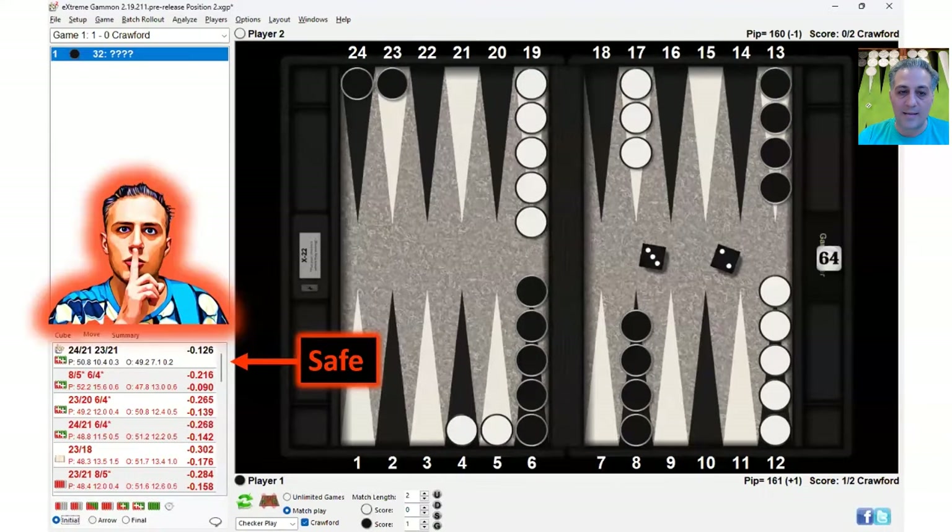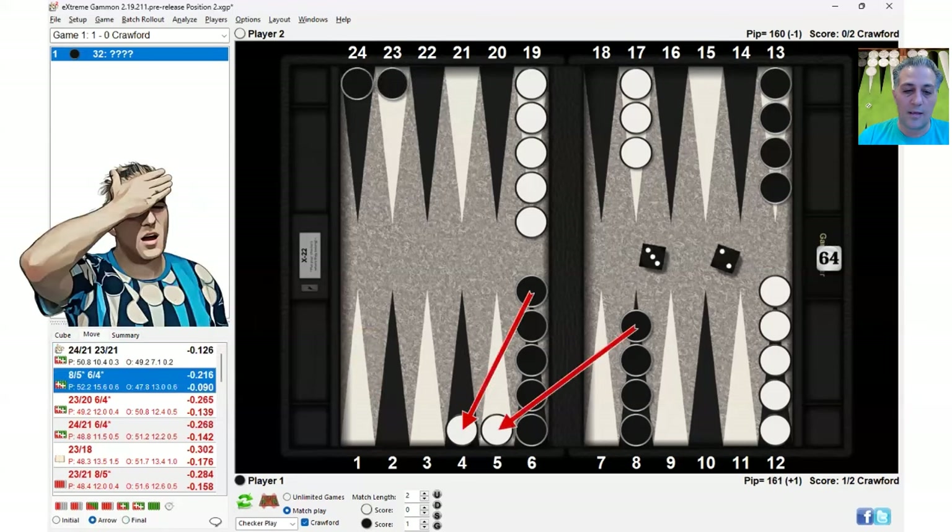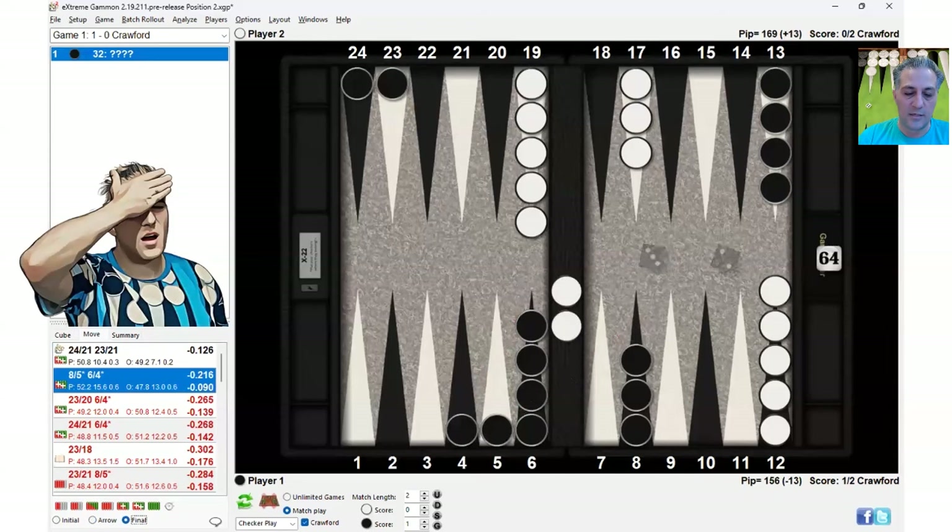At gammon save with the 3-2, the anchor becomes more valuable — you don't want to lose all those gammons. You go from 7.1% gammon losses to 13%, and those are highly costly, whereas the additional gammons you gain have no value because you're at gammon save. So the correct play is to make the 21-point anchor, and it's a blunder to hit twice.